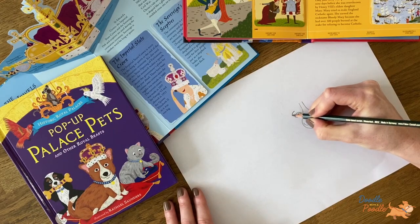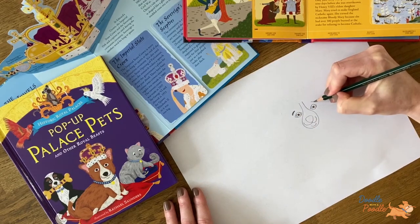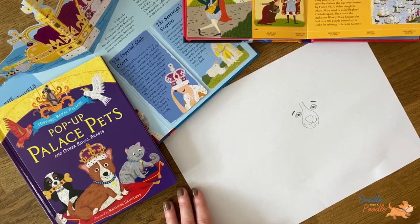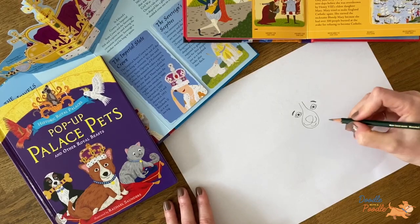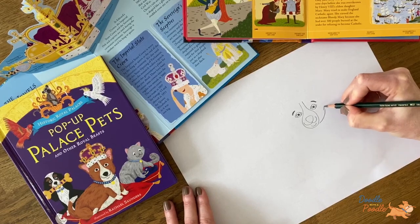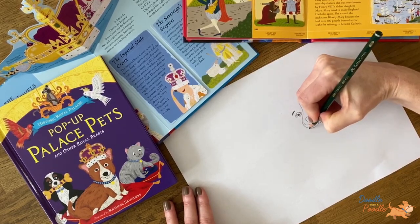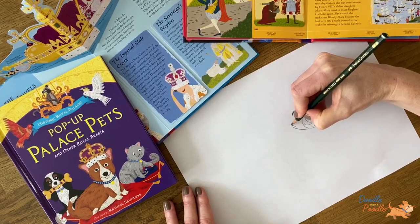To add some expression, let's add in some eyebrows, which are created by a thicker line above each eye. Next let's draw on the cheeks. To make these look like fur, let's draw three sweeping lines up towards the top of the head. Repeat this on the other side.